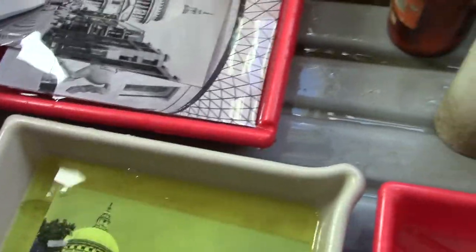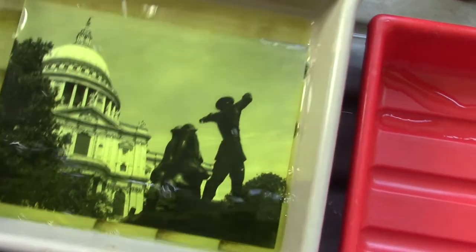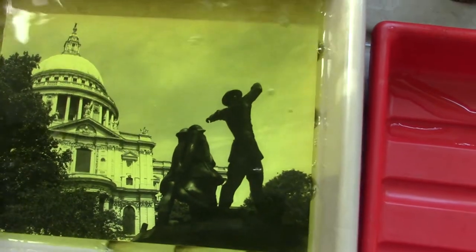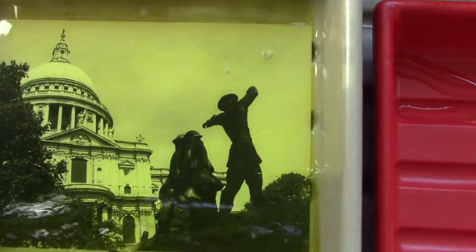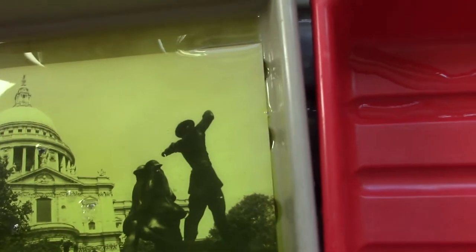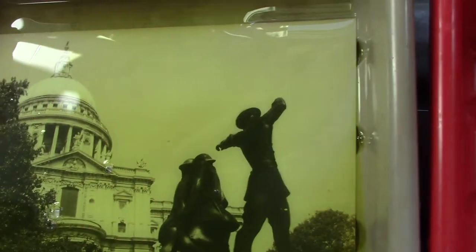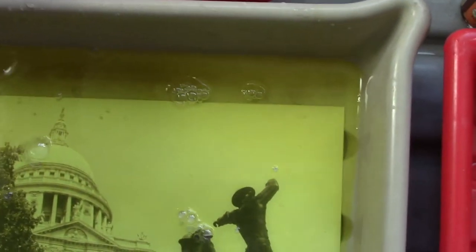We're going to stick the print in — we'll put in one of the darker ones first. Now what happens is we're going to rehalogenize this. It's going to bleach out — the ferricyanide and bromide mixture is going to make a silver bromide complex. It's going to look like it's dissolving it all away. If it takes a long time you can put in some more ferricyanide. It's gradually going there — I don't think I put quite enough ferricyanide in. Then you have to rinse it off before you put it into your toning mixture.